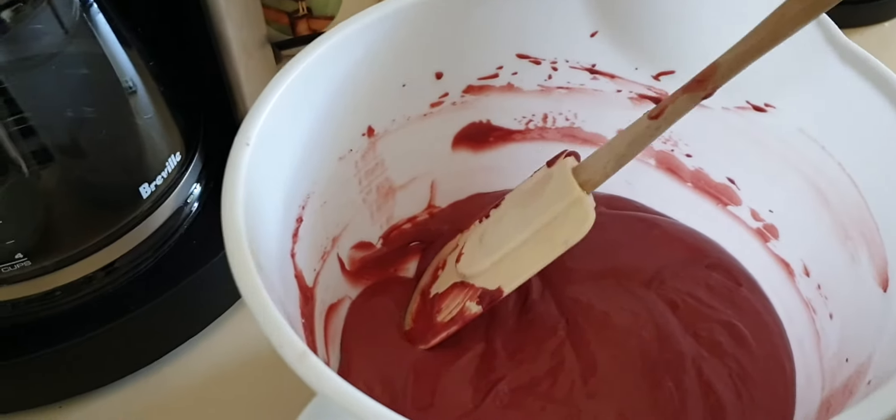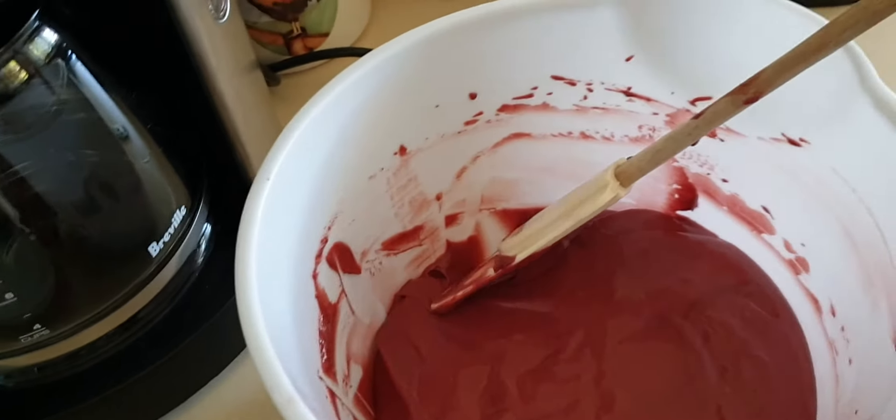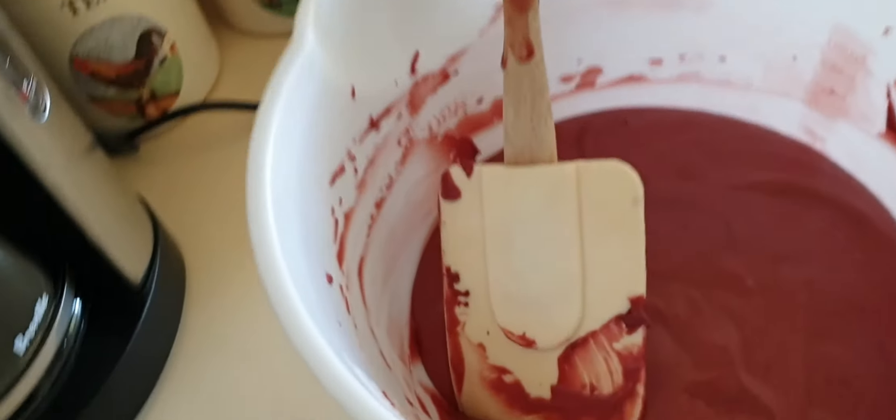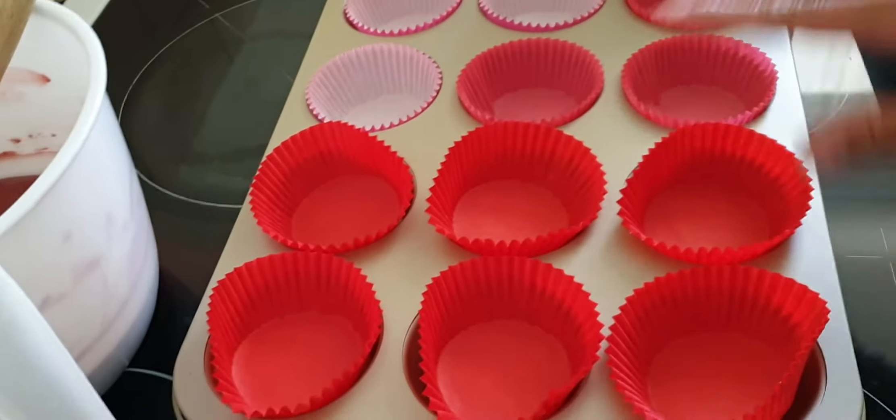I finished mixing it, so we're just gonna transfer it to the cupcake molds. I got 12.